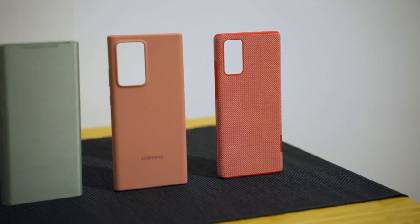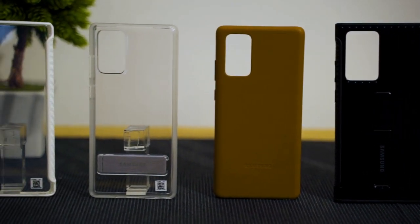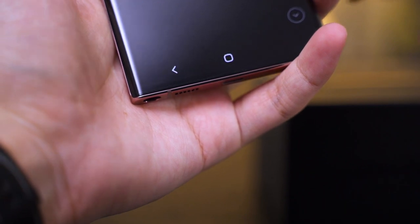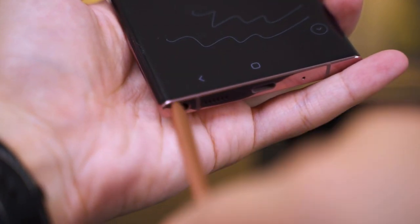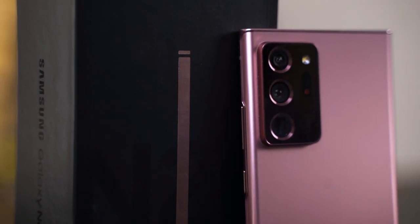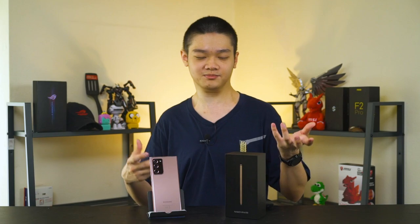Samsung also made two new transparent cases for the Galaxy Note 20 to show off the special color and matte finish. Also, maybe because of the huge camera bump, Samsung moved the S Pen from the right side to the left side — not a big deal, just something you need to get used to. One notable difference from the Note 10 series is the volume rocker location, which has been moved to the right side just above the power button.